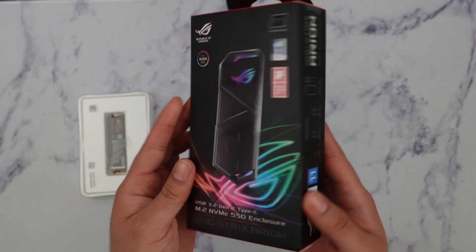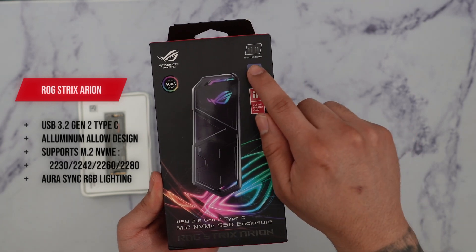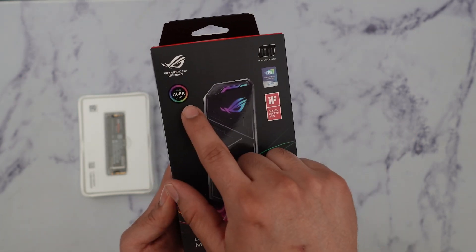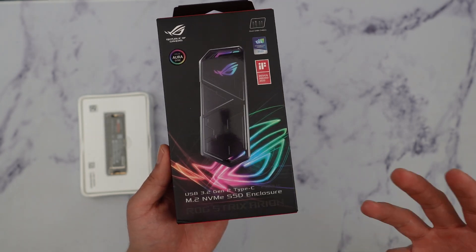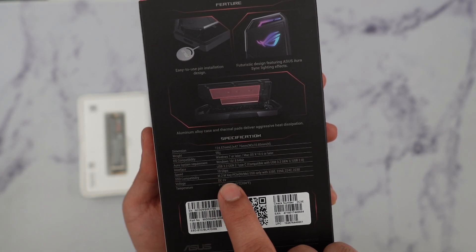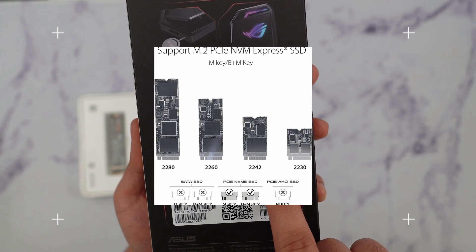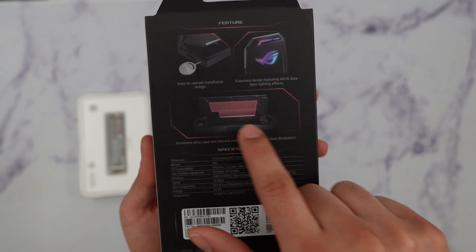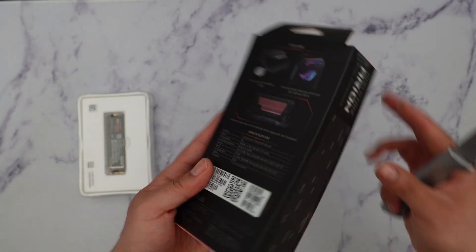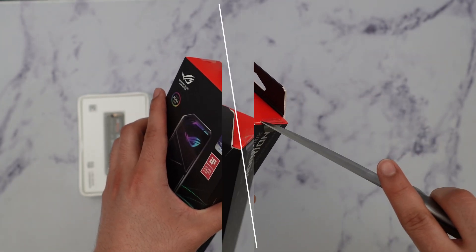The cool thing about this is that it features USB 3.2 Gen 2 and it comes with a USB-A to C and C to C cable, which is pretty awesome. It also comes integrated with Aura Sync which is pretty cool, and honestly out of all the enclosures this one looks the coolest. In the bag we can see that it's compatible with M.2 2280, 2260, 2242, and 2230, and it already comes with thermal pads which will definitely dissipate heat — this is really important.